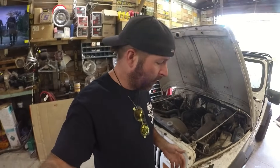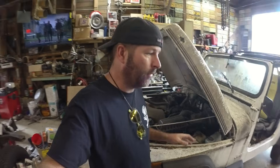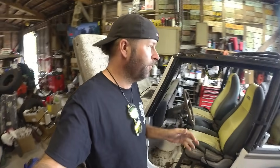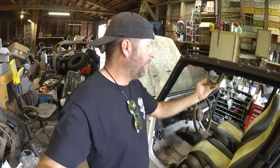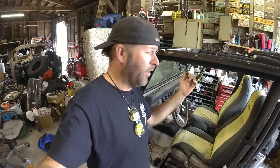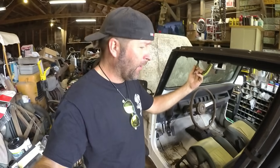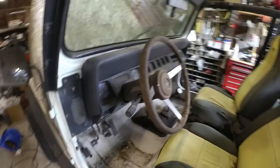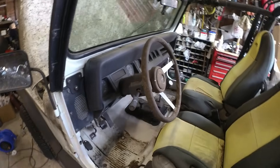So the story I was told was the guy that owned this Jeep, he was saving it for his 16-year-old daughter. He parked the Jeep mainly because it wasn't running quite right. Fast forward — she turns 16, he buys her a brand new Jeep. What a great dad, right? And then he just decided to sell it to this guy — me.